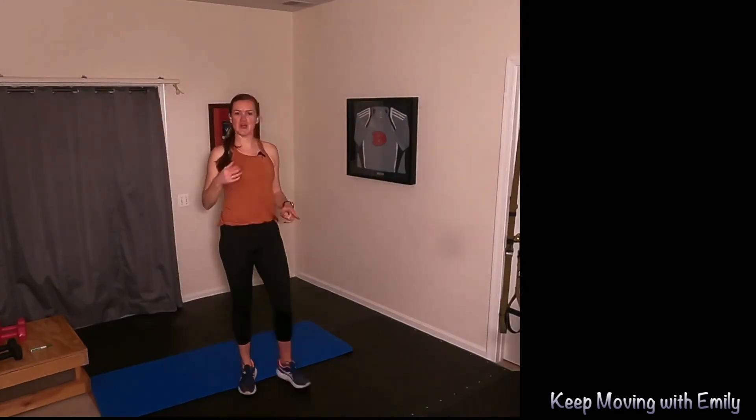If you need to stretch anything else, go for it. Thanks for joining me for this Keep Moving with Emily. Don't forget to subscribe so you can access all these videos and more on the Keep Moving with Emily YouTube page. Have a good day, thanks for moving — I'll see you next time.